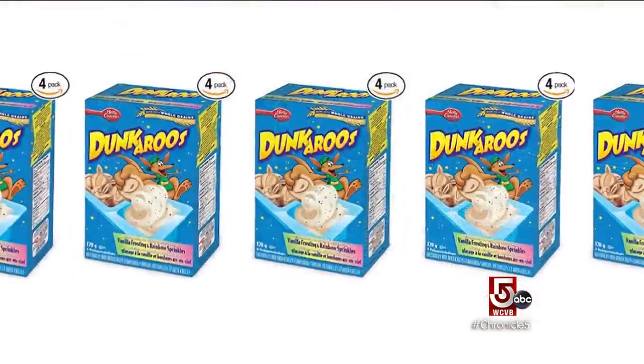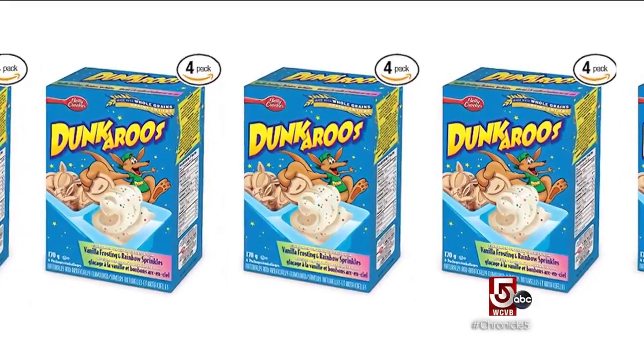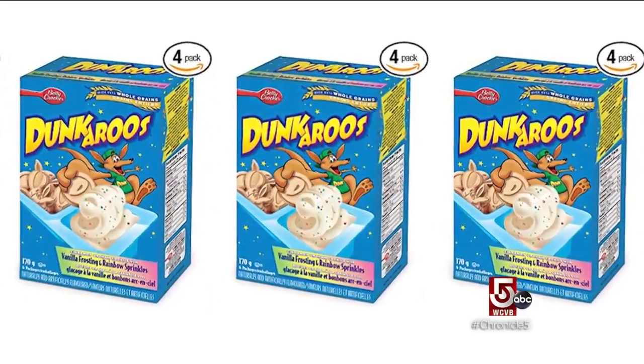For dessert I'm doing homemade Dunkaroos, which is the only way you can have Dunkaroos in the United States now because you can't buy them anymore. The lunch box treat of cookies and frosting was deemed too high in sugar and fat for children.